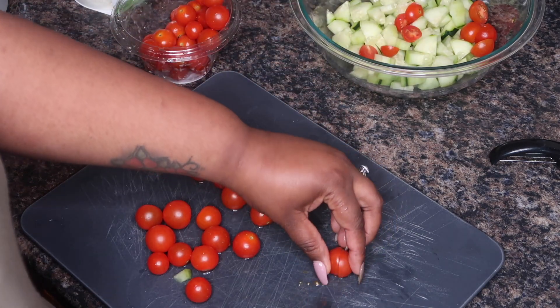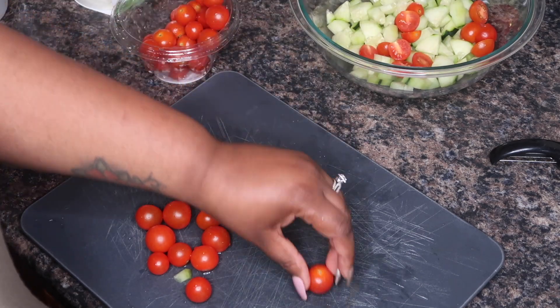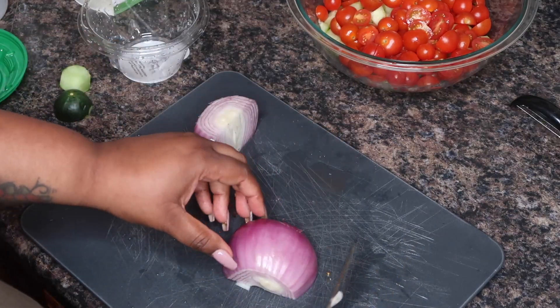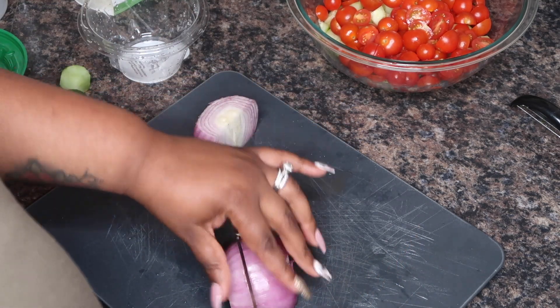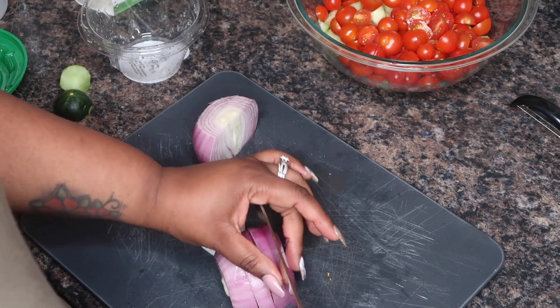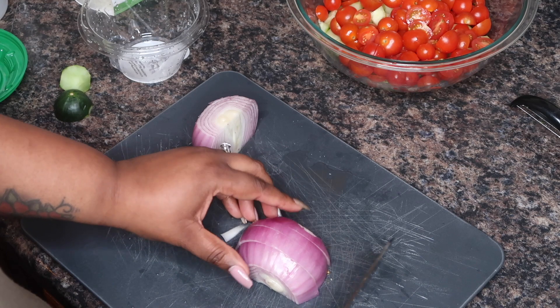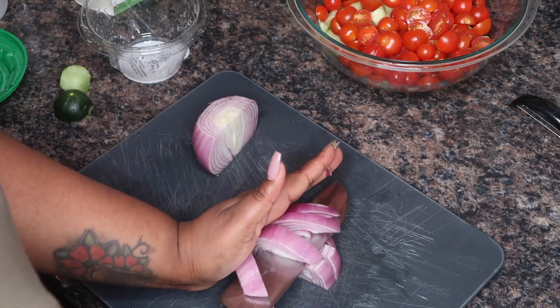Before we hop into the video, go ahead and give me a quick like to let me know that you like the content that I'm putting out and to also let YouTube know. So, without further ado, let's hop right into this cool and refreshing tomato, cucumber, and onion salad. Let's go.